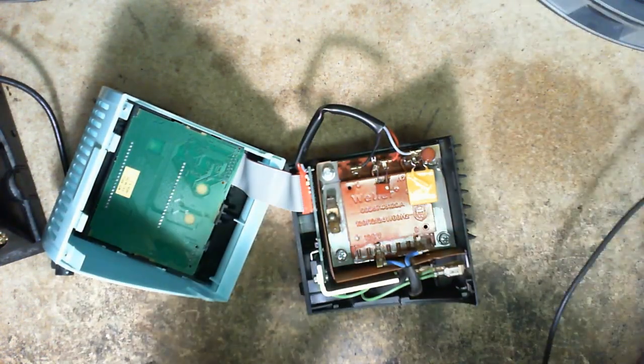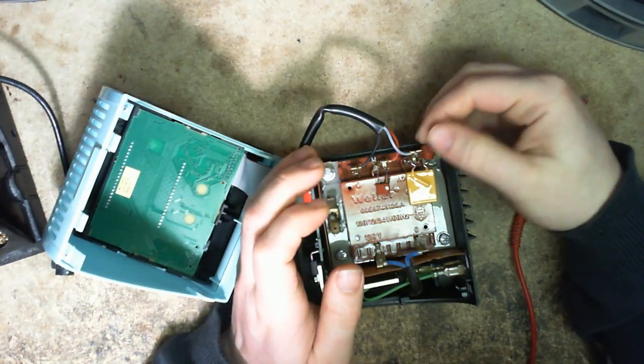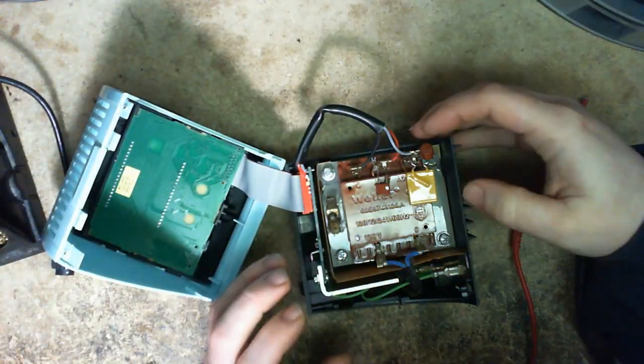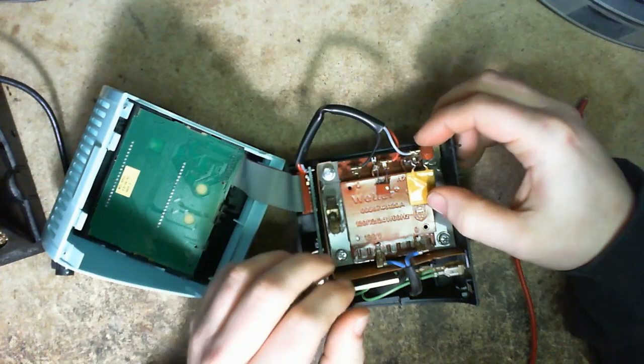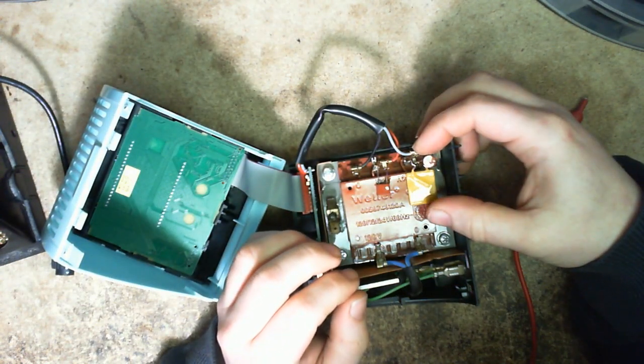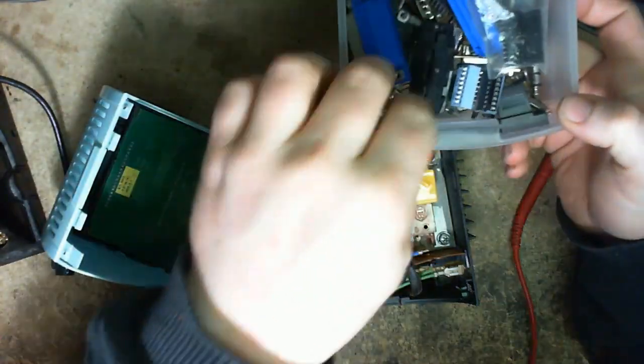Is it really going to be that simple? It saved itself over one fuse? The blown fuse is 4 amps, 250 volts. I'm just going to use a 4-amp fuse — I think I have one here.